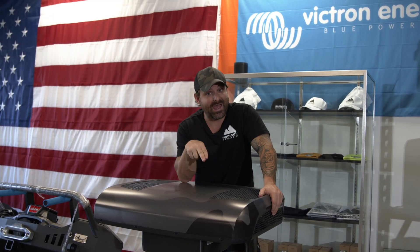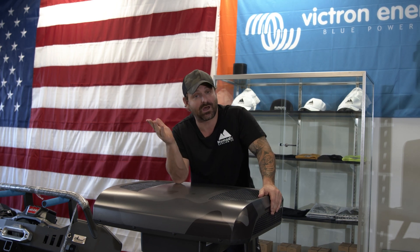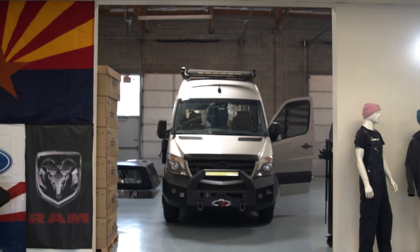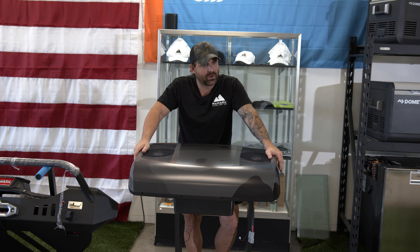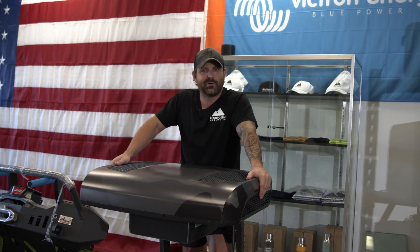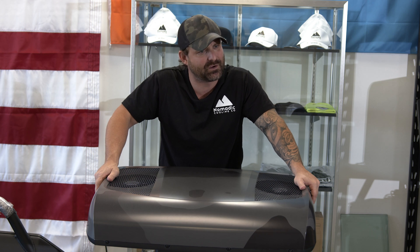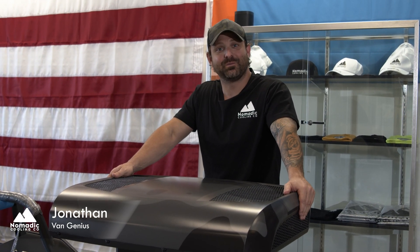It's all about the algorithm — good or bad, stick a comment in there and like and subscribe. Ryan just walked right through our shot, so if you'd like to comment about how Ryan is ruining my shots, that's the important thing. If you want to go further in comfort, the Dometic RTX 2000 could be the product for you. Over at Nomadic Cooling we don't dropship — we have these units in stock and ready to rock. Give us a call and we'll ship you a Dometic RTX 2000 tomorrow. My name is Jonathan, I call myself the Van Genius, and my friends don't call me at all. Have a great day.